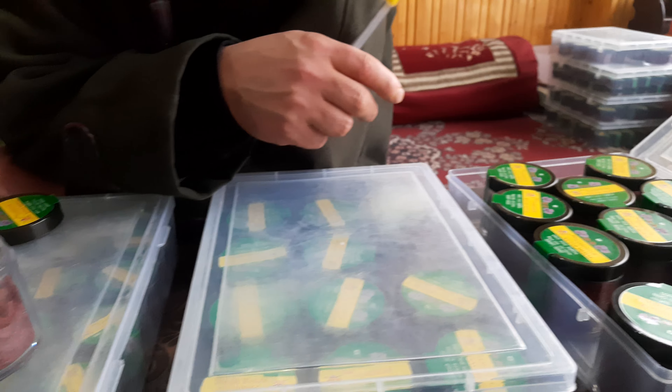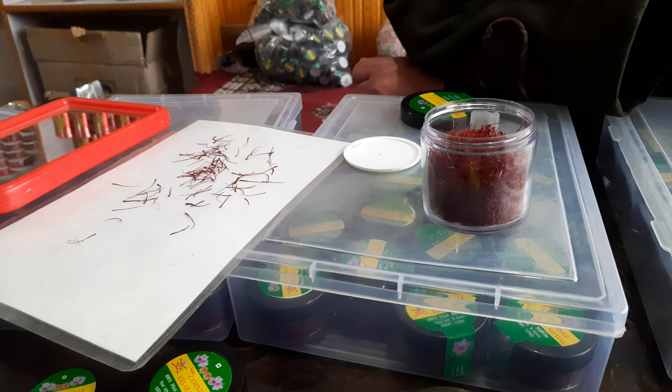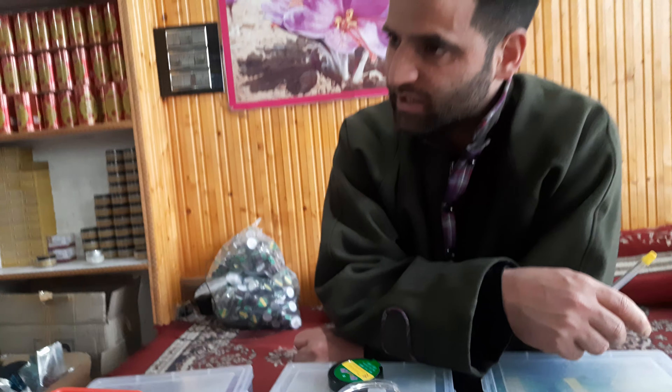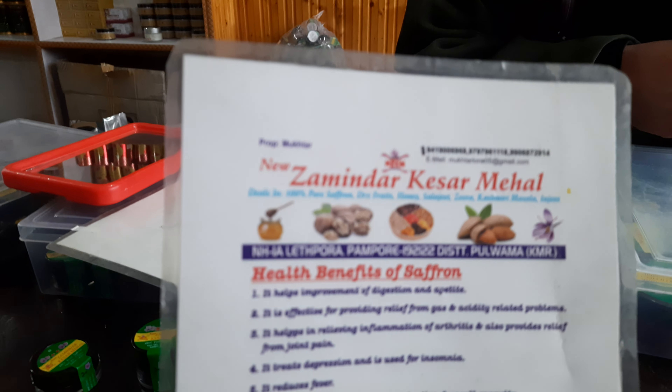Saffron has a special quality — it never expires. But keep it at room temperature, like in a locker or cupboard. It has a lot of benefits: it is good for eyesight, good for brain memory, and good for a lady during pregnancy. You can put it in recipes like kheer, phala, biryani — whatever you make, you can add it.